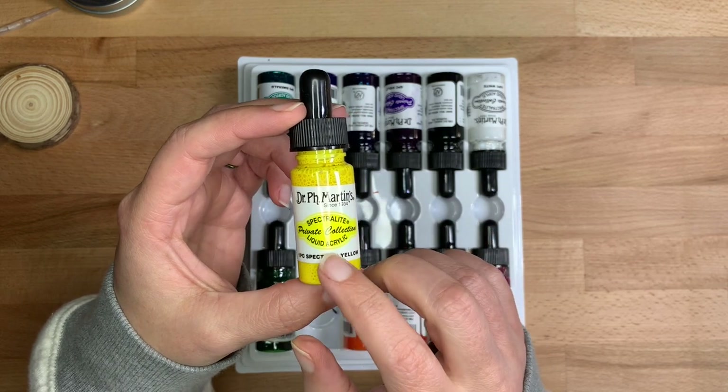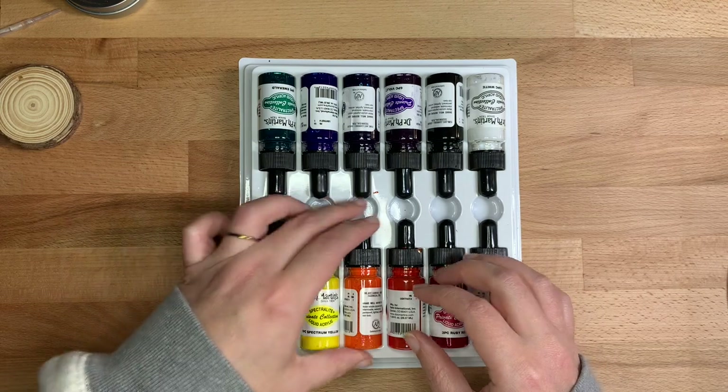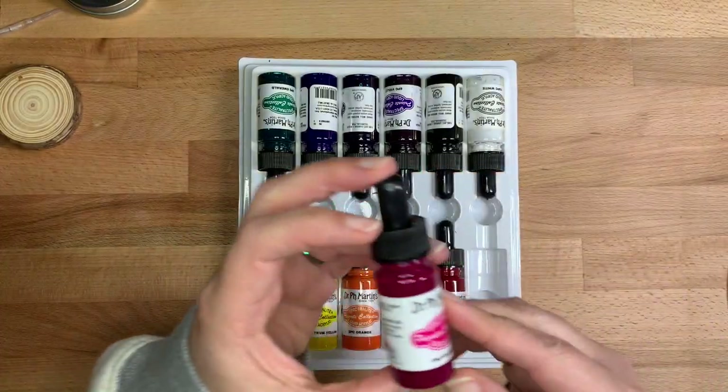You could use Rohrer and Clinger drawing ink, you could use Winsor & Newton drawing ink — you can basically use any sort of permanent ink, preferably acrylic based, that flows in water.